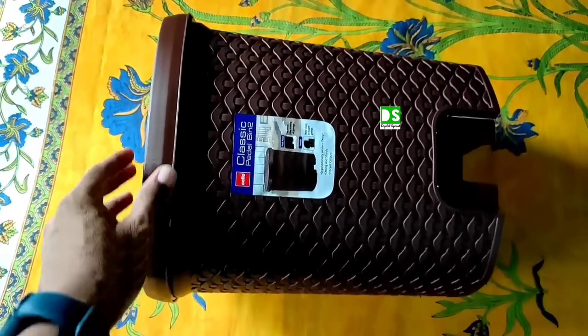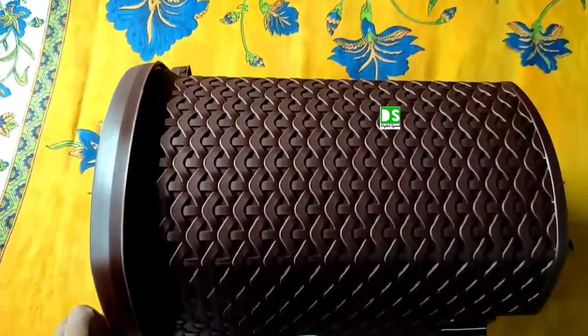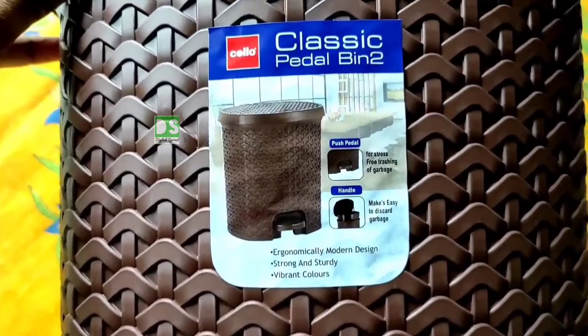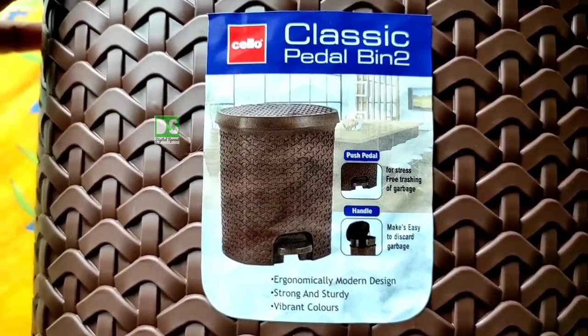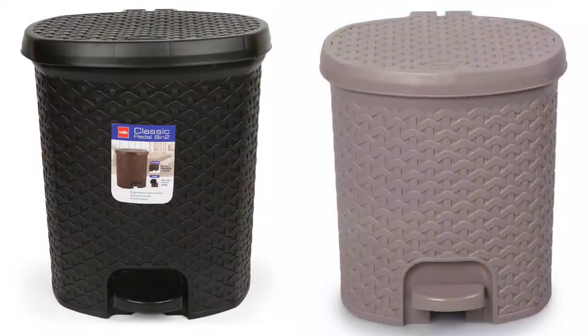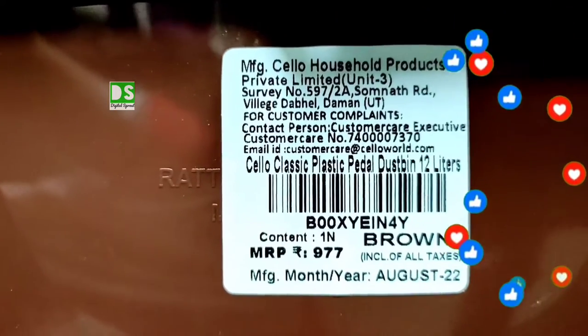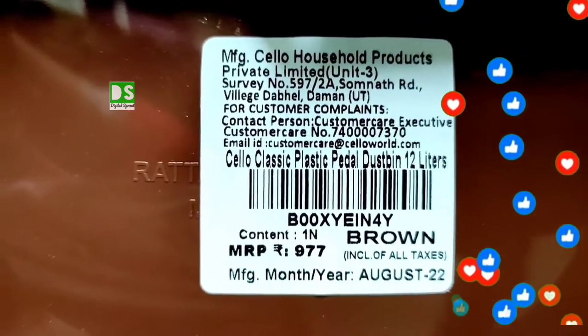I was looking for a premium quality covered pedal dustbin and finally got this plastic pedal dustbin from Cello in gray color. Other color variants are black and ivory. Let's see the bottom of the dustbin. The opening mechanism of the dustbin is step-on. Now let's see the price tag — written MRP 977.